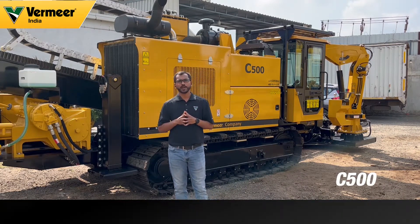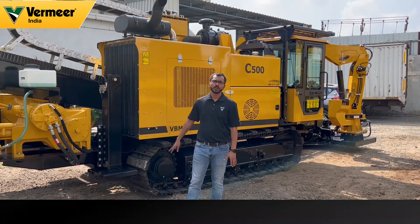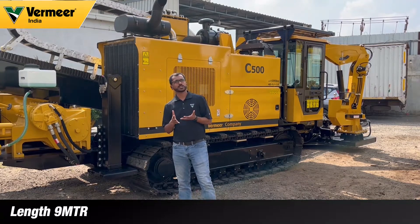You can see the machine right behind me. This is the latest machine launched by Vermeer in India. So let us talk about the specifications of the machine.